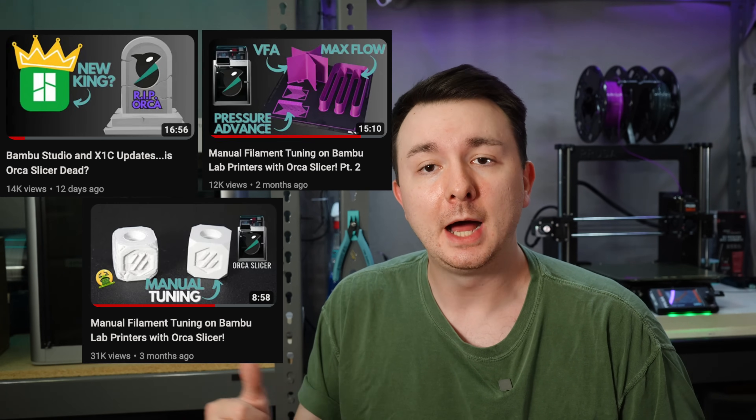With all my recent videos on the tuning methods available for the X1, I was asked to do a video on my own personal end-to-end workflow. So when I get a new filament, what do I do to tune it? I'll first go over what it is that I do, and then I'll do some explanations for those, and I'll cover a few extra topics as well.